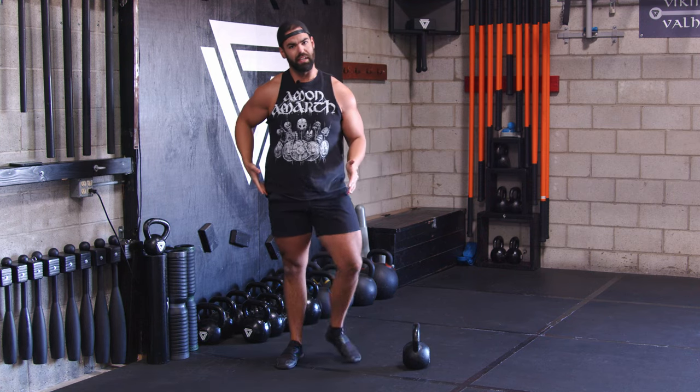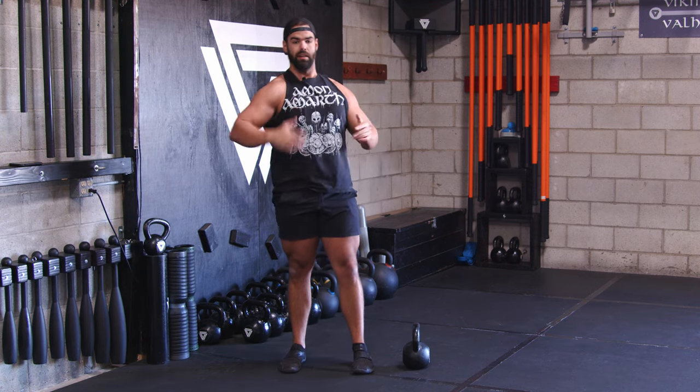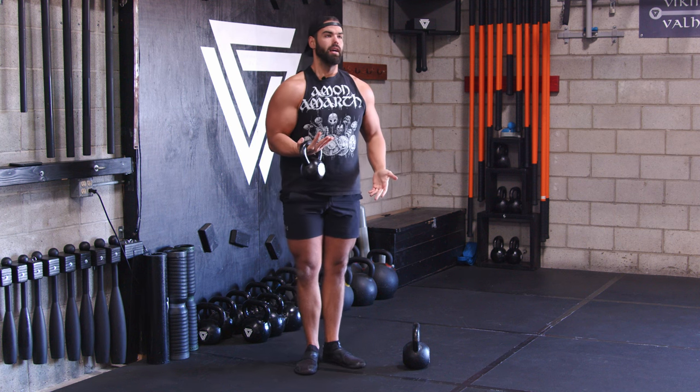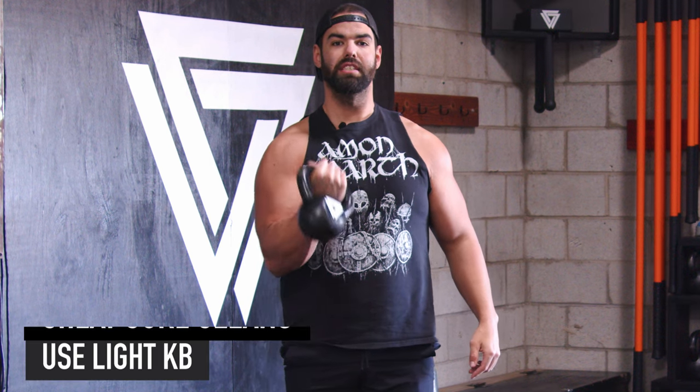So swing to clean — it kind of looks like a low holster position, like you'd see in the old west. They keep it right here, tight. They're not letting it flare. You can teach that same thing with a lighter kettlebell: just think keep your elbow connected to your torso.